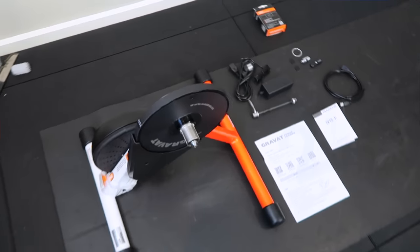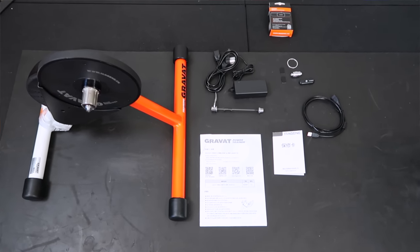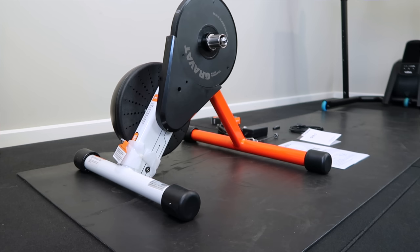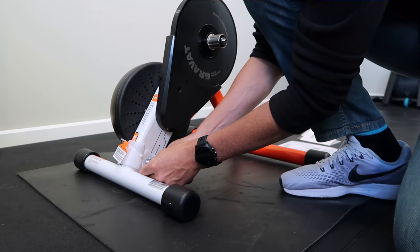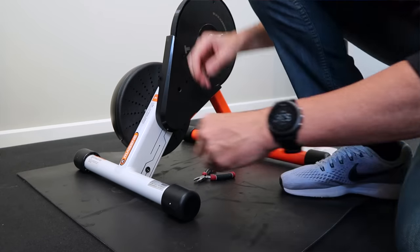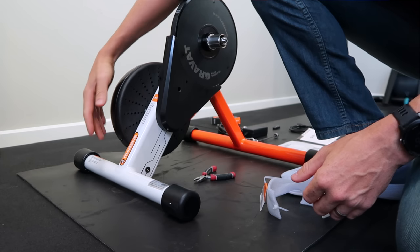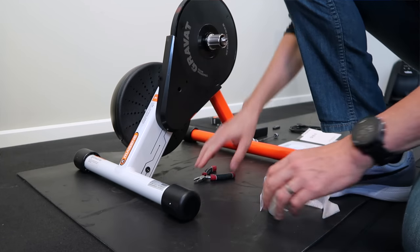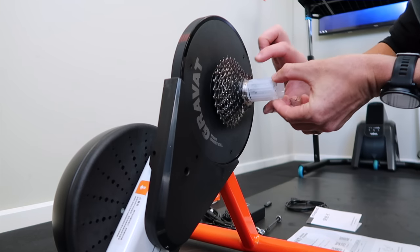Here's everything that comes in the box. No cassette as noted. We have the power pack, quick release, quick release adapters — no thru axle adapters though, unfortunately. An ANT+ stick and a USB extension cable, and some manuals. On the back you'll see a cable tie hooked around a little bolt — that's effectively the strain gauge, how it measures power. That's almost identical to that of the Kicker One.